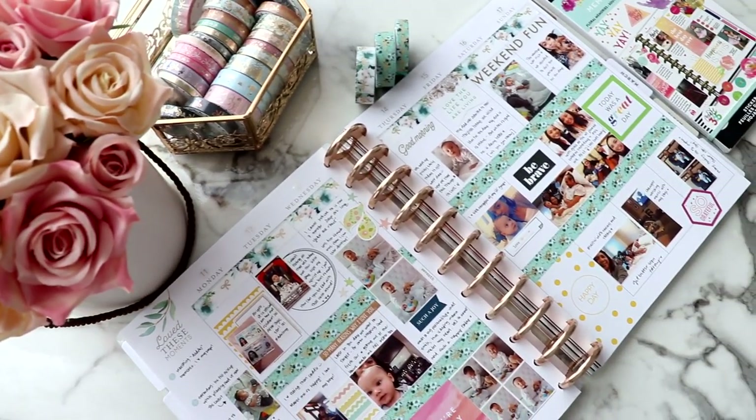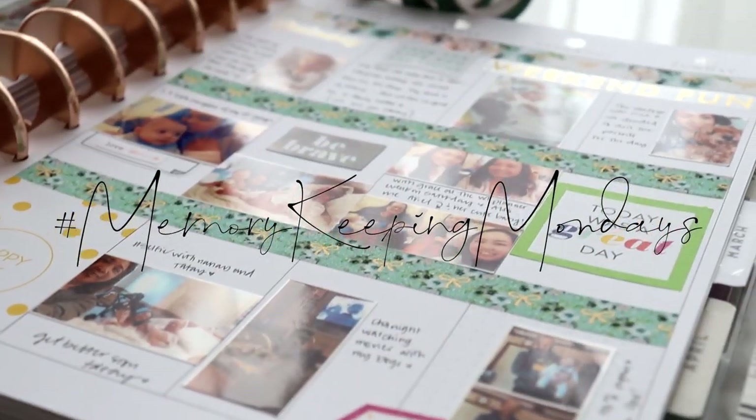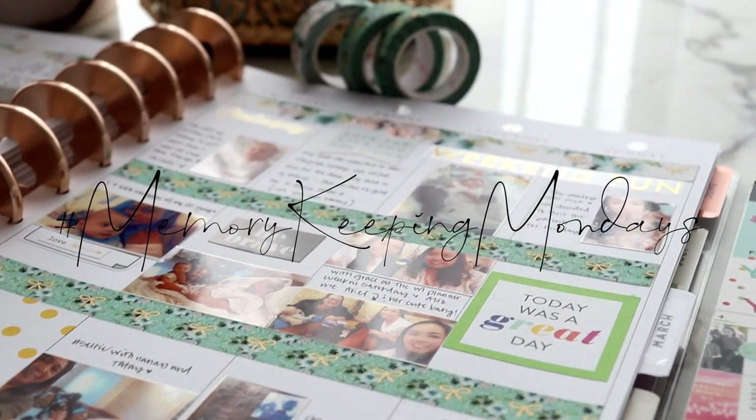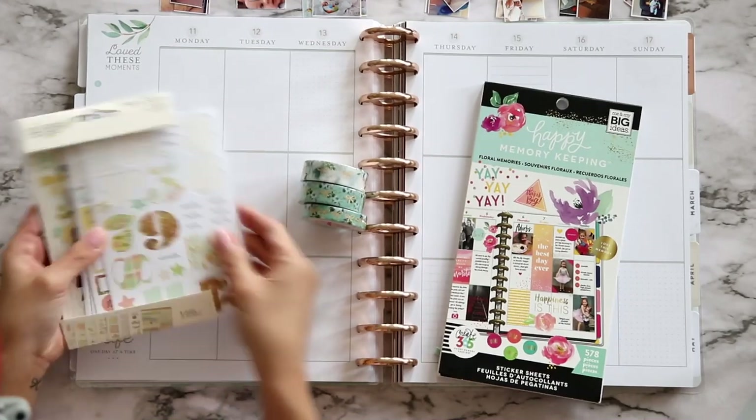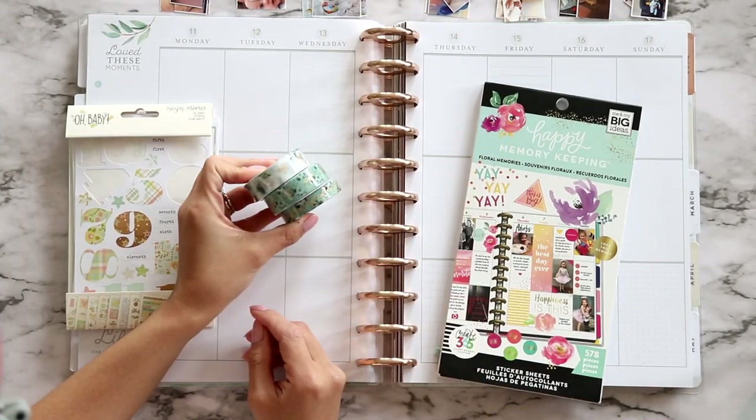Hi loves! Welcome back to another Memory Keeping Mondays video. I'm excited about this one because I got this set of washi tape from The Pink Room and it is beautiful — I really wanted to use it for this video, so here we are.